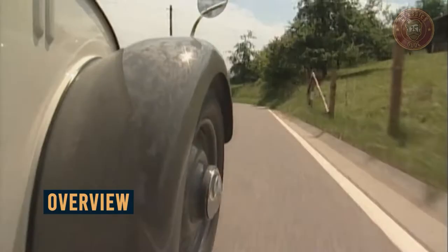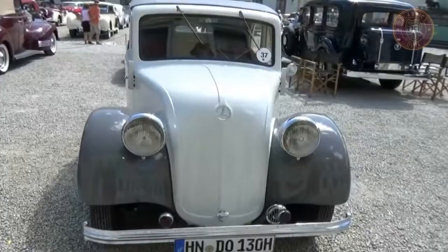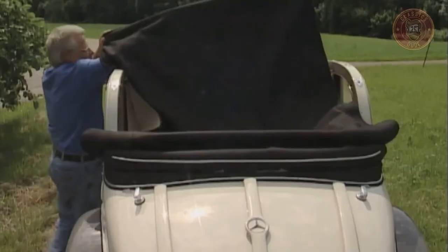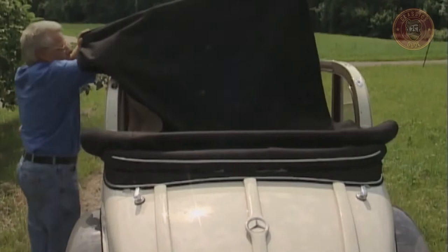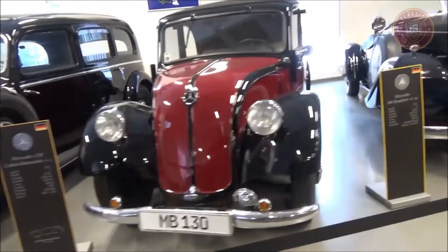The Mercedes-Benz 130h is a unique model that was produced in Germany by Daimler-Benz AG around 1931 to 1939. It was the first among three models, which were the Mercedes-Benz 150 and 170h. The 130h model was arguably the most intriguing challenge the automotive design ever faced.